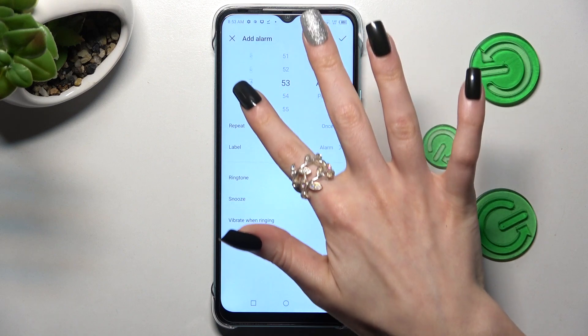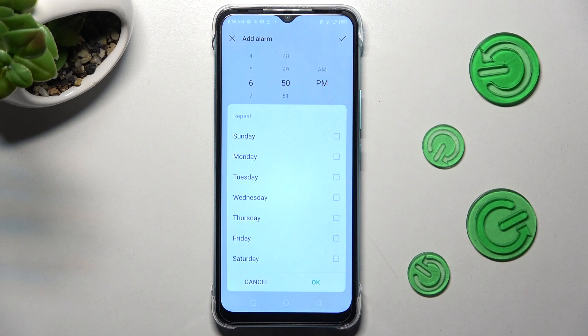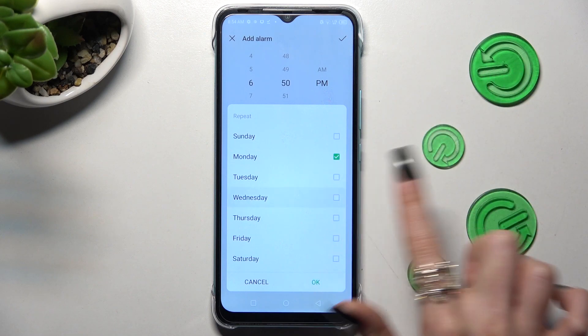Finally, set up an hour and tap on repeat. Over here you need to click on the days of the week that you wish to choose — in my case, Mondays and Wednesdays.